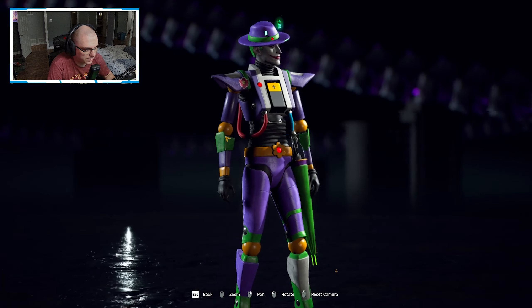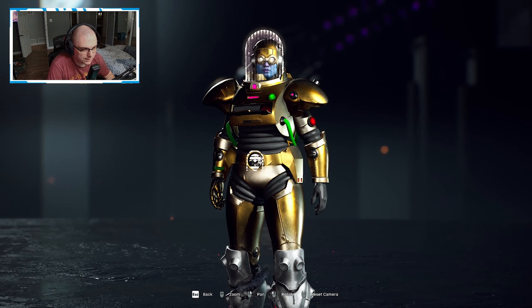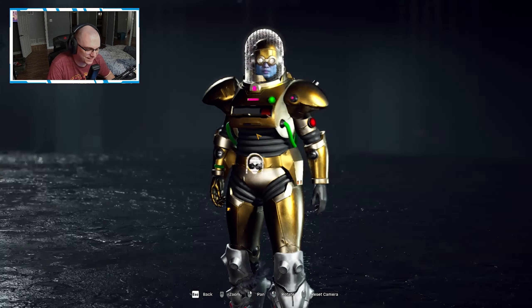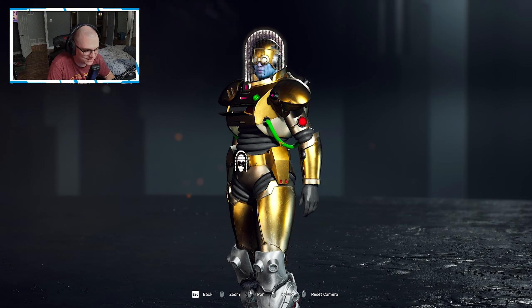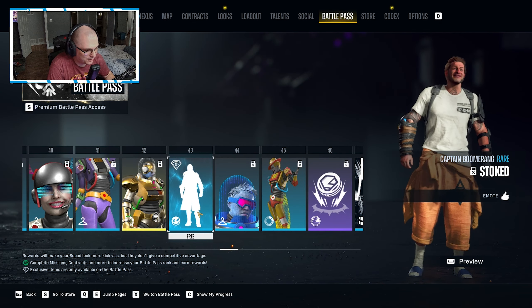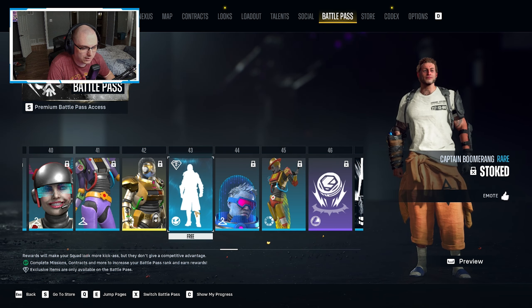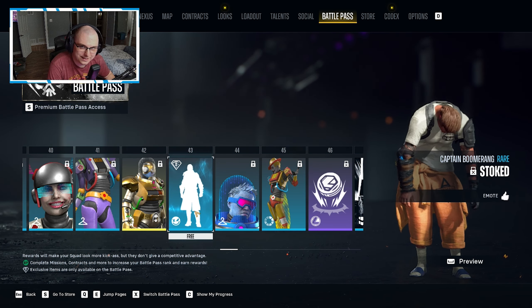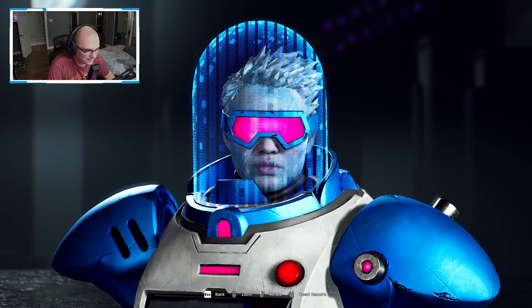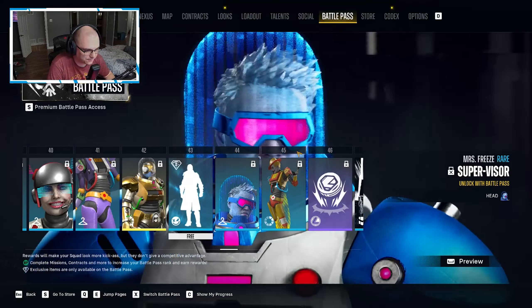For the Joker, the all-gold look is the one — that gets me, that's the one I'll probably use. They're giving Boomer a lot of love with emotes, but he hasn't had a single cosmetic yet which is kind of interesting. And then we have the visor for Mrs. Freeze.